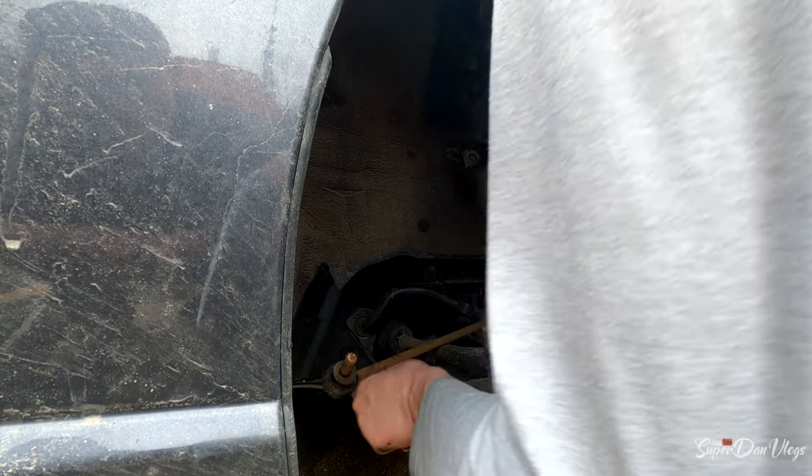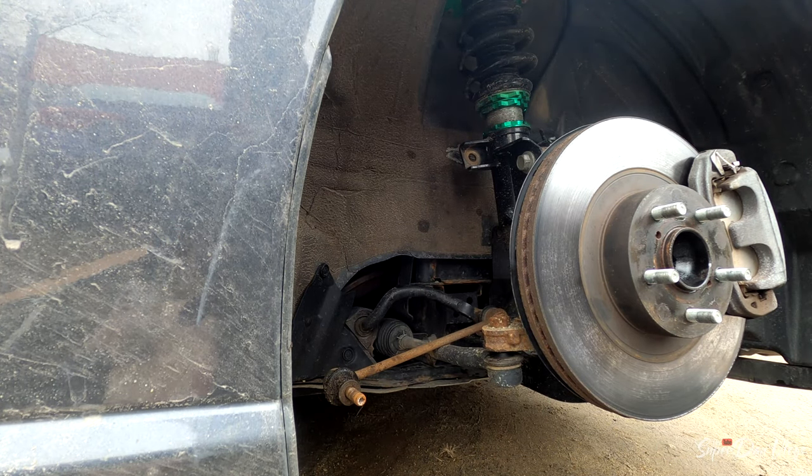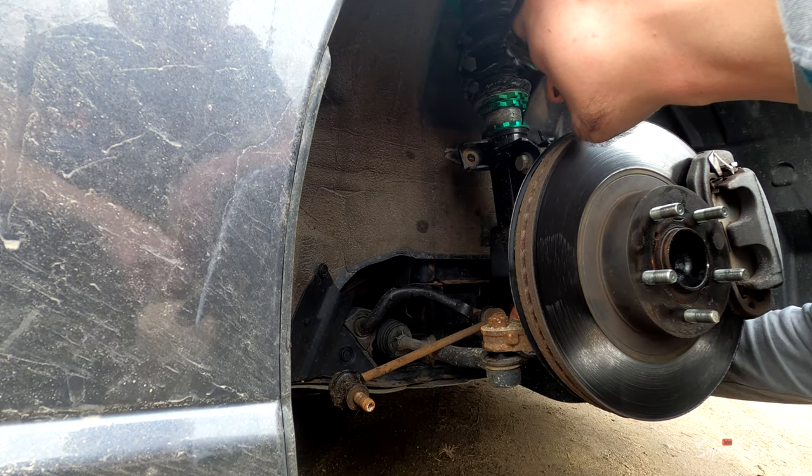You want me to go grab a wrench? Yeah, actually — 14 all the way through 18 or 17, whatever you can find.